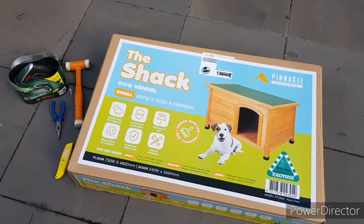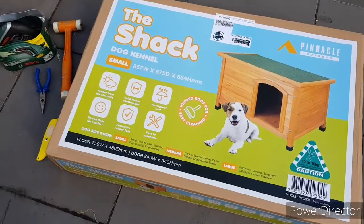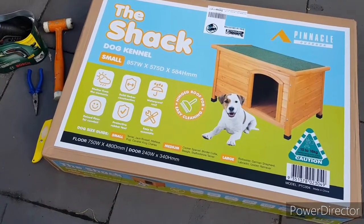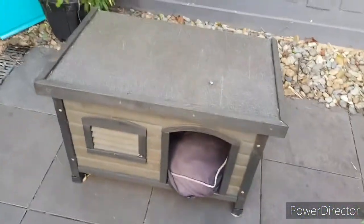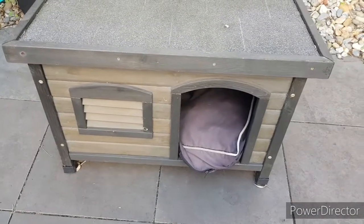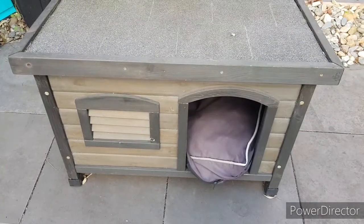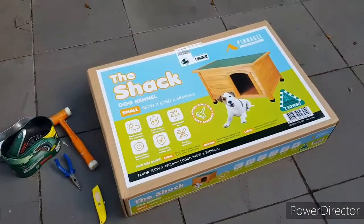Hello everyone and welcome back to my channel. Today I've got an exciting video for you — it's going to be a nice addition to our house and one person in particular is going to be enjoying it. It's called the shack, and it's a replacement dog kennel for my dog's current one. The current one is quite a few years old, it's seen its fair share of winters and summers and it's starting to get a little bit of rot here and there, so I thought we'd give him a bit of an upgrade.